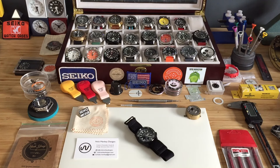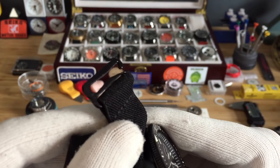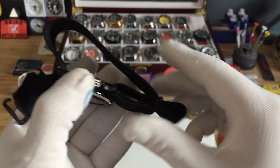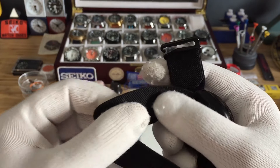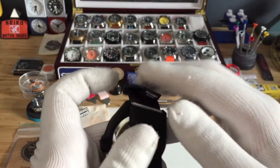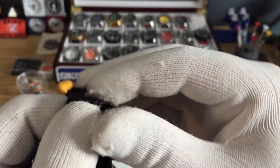Hey guys, on today's episode we're taking a look at the Hook Strap by Nick Mankey Designs. It has nice flat black hardware and is made out of soft elastic nylon. It's American-made — Nick Mankey Designs — and on this side there's their logo.